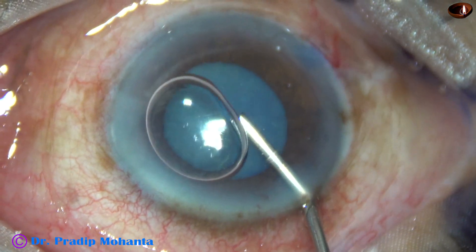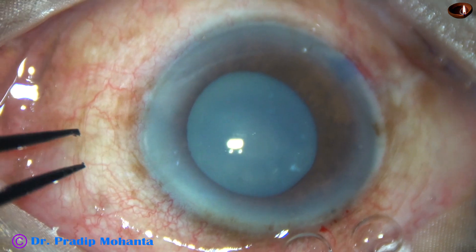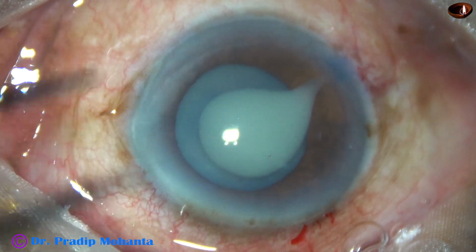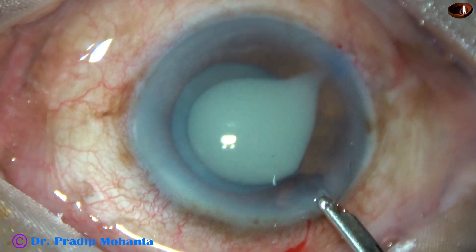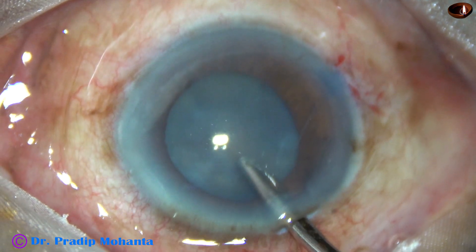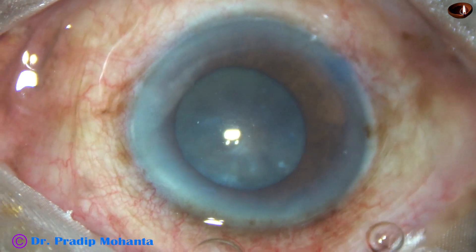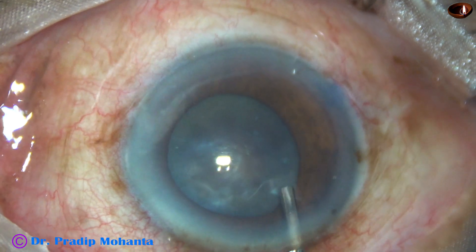The pupil is not even mid-dilated — this is about a 5 mm or 4.75 mm pupil. Let us see if we can complete the case with this. Viscoelastic has been injected, and now the anterior capsule is incised with a 26-gauge needle. See what happens.